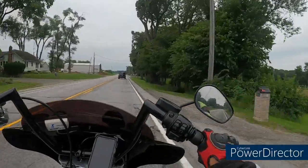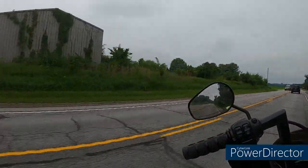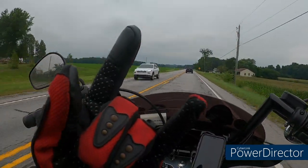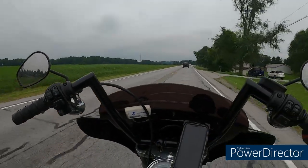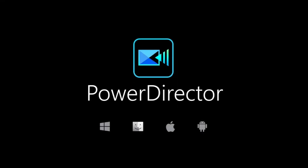Anyway, we're about home. Until next time, y'all be safe. Get that shiny side up, that rubber side down. We will catch you on the other side. Later, y'all.